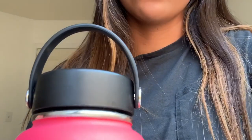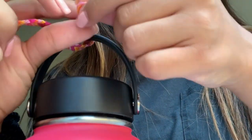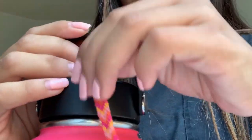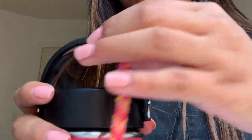Many of you guys had a problem with taking this friendship bracelet off, so I thought I'd do a video to show you guys how I took mine off. So here I have my hydro flask, and if you guys remember, I told you guys to put it on like this and then pull it through the loop — so like that — and then it would basically end up looking like this.